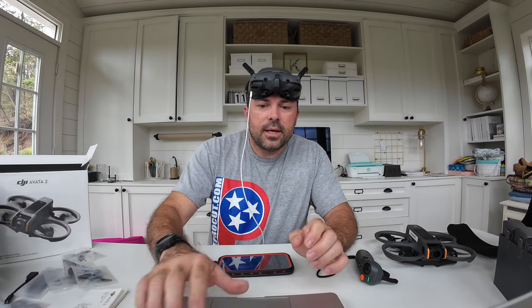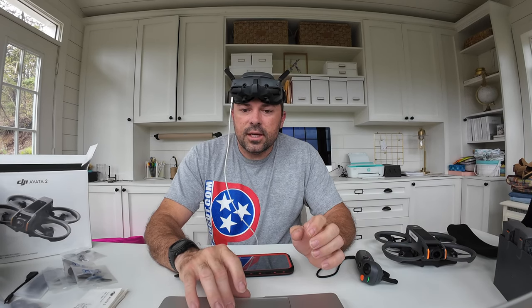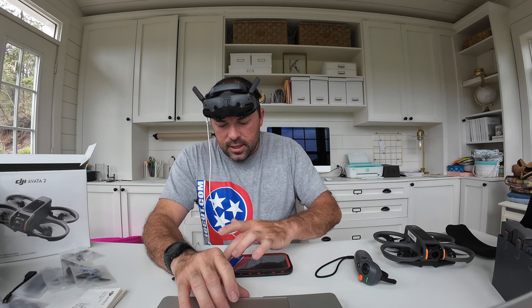Payment completed. Back in my DJI account I can see the Care Refresh listed. I need to bind it with an activation code but I don't have the email with the code yet, so I'll skip that for now.